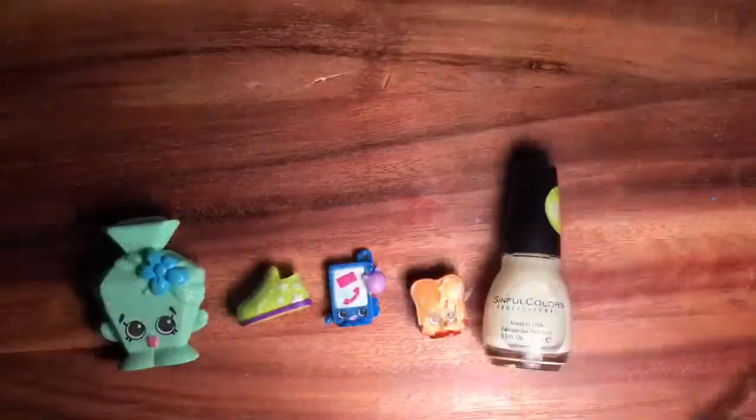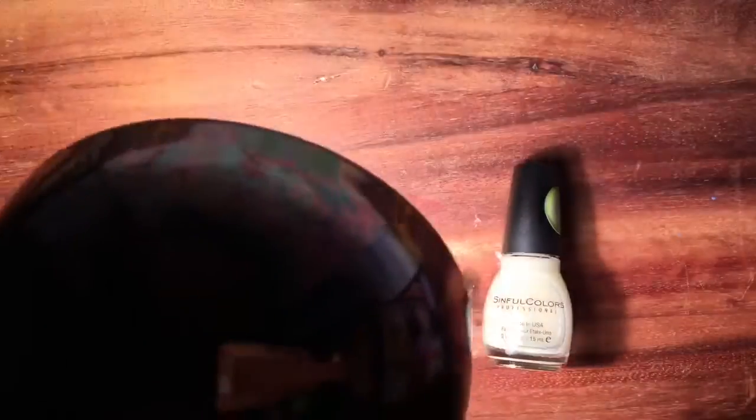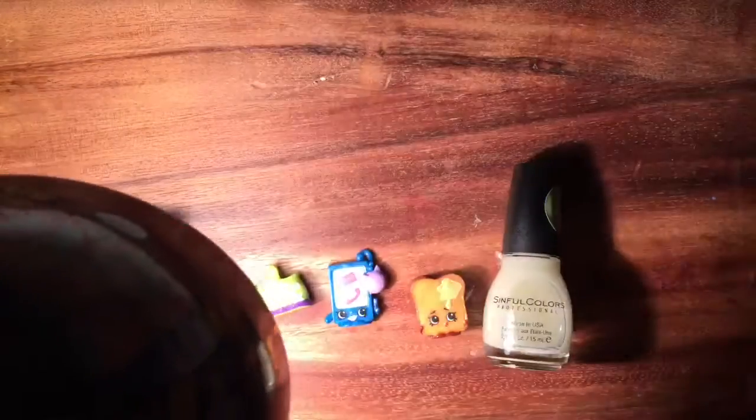One important thing about glow-in-the-dark stuff: you have to charge it. If you want it to really glow, put a lot of light on it first. Right now I'm shining a very bright light bulb onto my glow-in-the-dark things — then I'll flip it off and you'll see how much more it glows after charging. If you want things to really glow in the dark, stick them out in the sun and then bring them into a dark closet. See how much it's glowing now? So cool! I hope you enjoyed this — till next time!